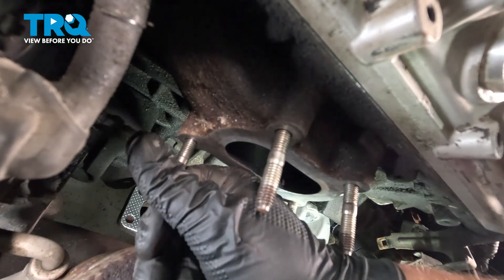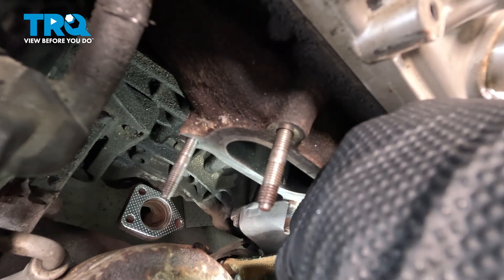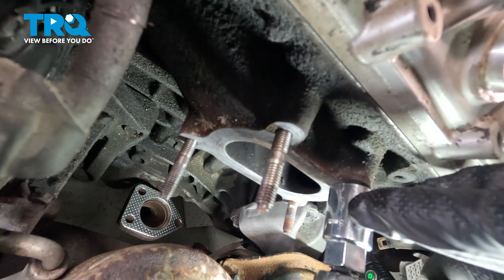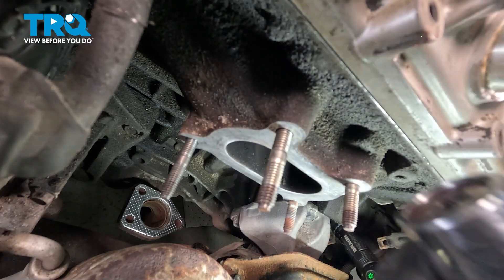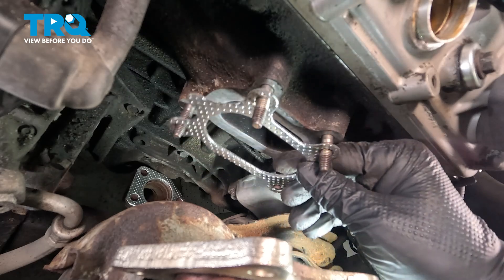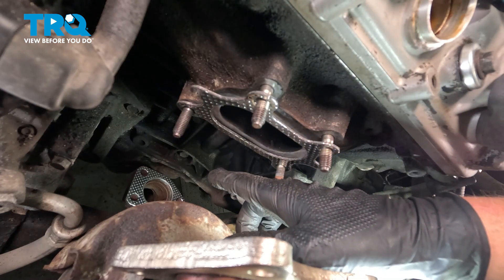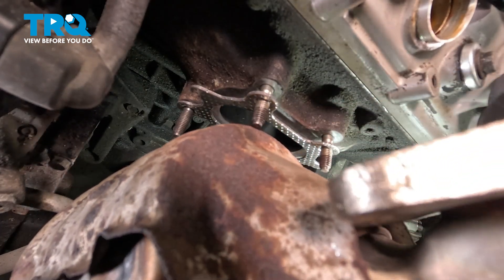Get all of the studs started. We're going to use our stud installer to snug these down — bottom out the collar and get it nice and snug. Repeat that same process for the next two. After tightening all of the studs, install the gasket. Lift up on the catalytic converter, drop the three studs into the bottom, then hinge it forward and get it started on the top.